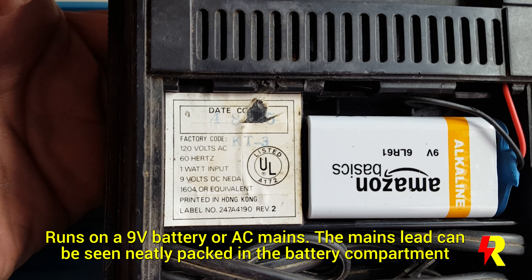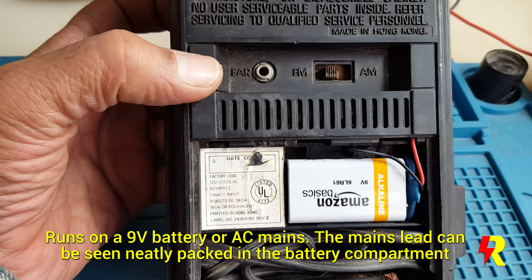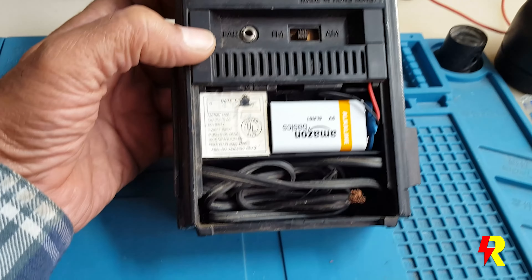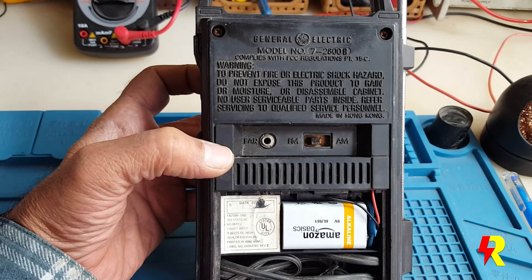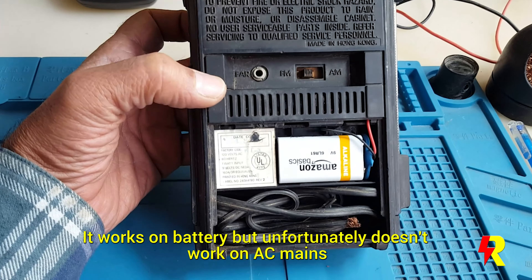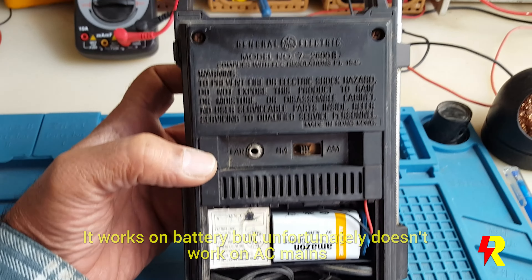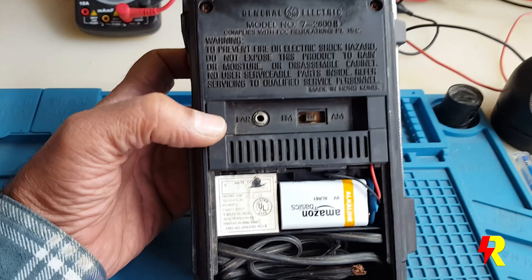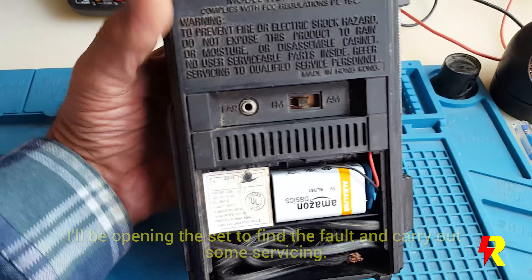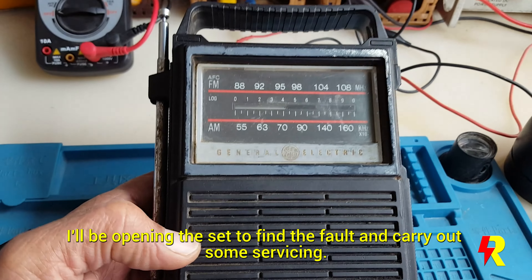It isn't functioning on the AC mains, and I suspect that one of the reasons is that somebody, in his wisdom, has plugged this set into the 220V line which is available in this part of the world. Therefore, the primary of the AC step-down transformer has been burnt. So we'll have to open this set and check it out.